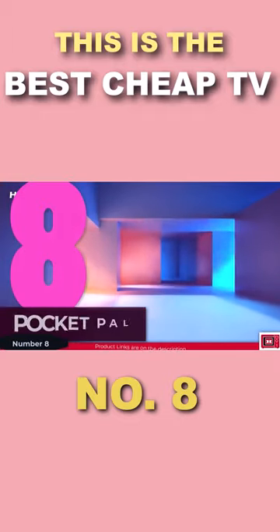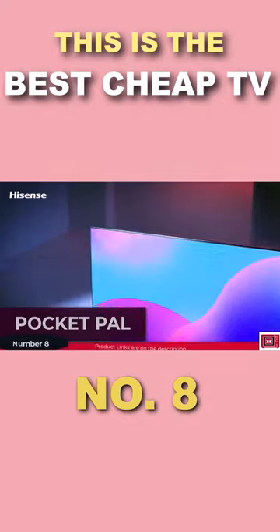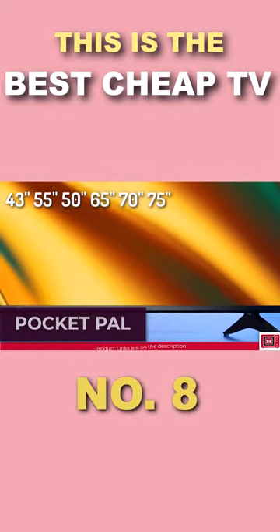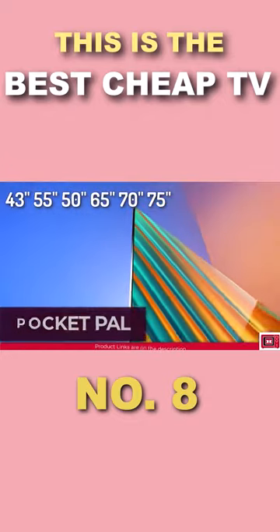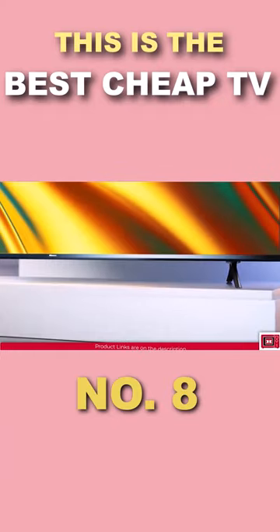Pocket Pal. This TV was designed by Hisense to be an entry-level TV and is available in 43, 50, 55, 65, 70 and 75 inches. Talking about the Hisense A6H.